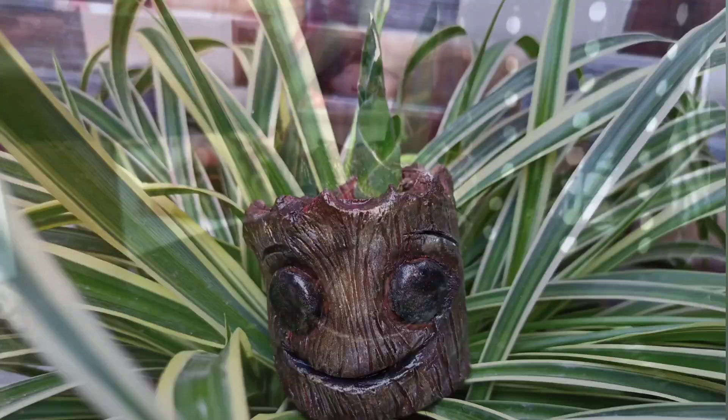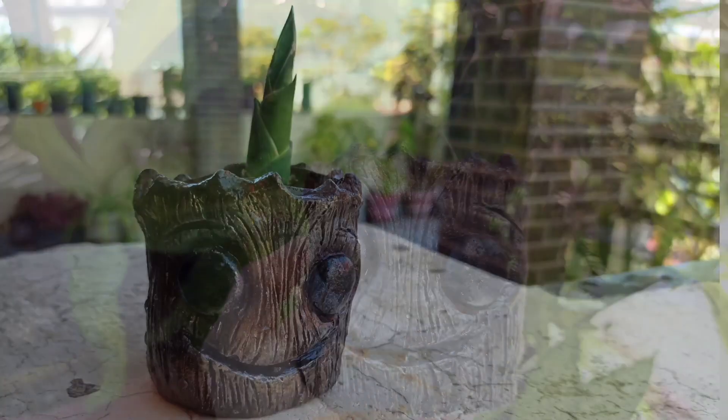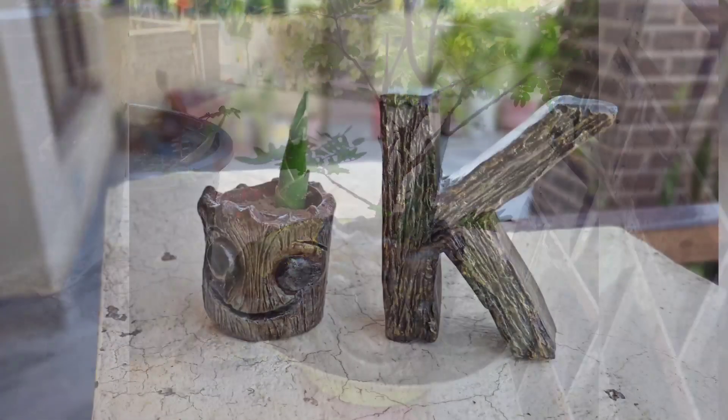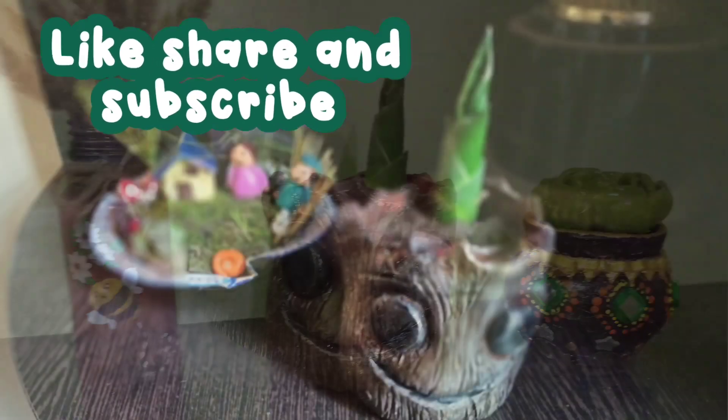And it's ready! Guys, you can tell me how you like this planter — give it a rating out of 10. Thank you so much for watching this video. If you like today's video, please subscribe to my channel.